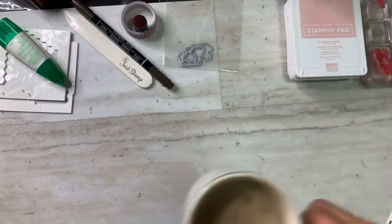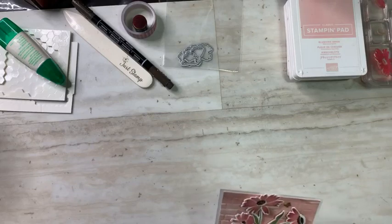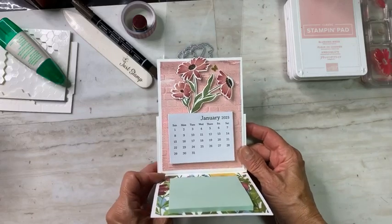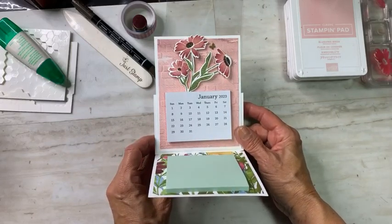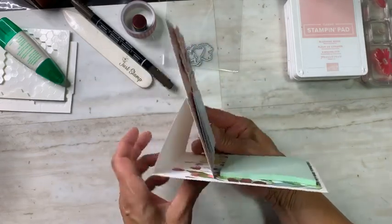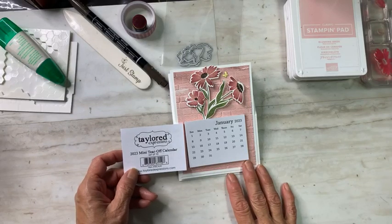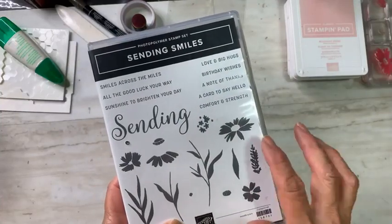Welcome in! You have come by the 12 Days of Christmas with Just Stamp. Today is day eight and we are creating a tabletop calendar that could be a gift for colleagues and teammates. It's a very simple easel construction — it'll fold down, you can store it in a mailing envelope or a clear envelope.